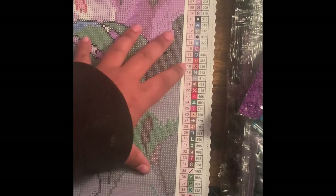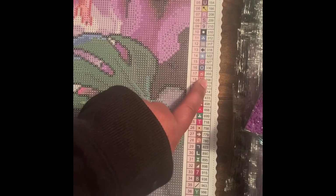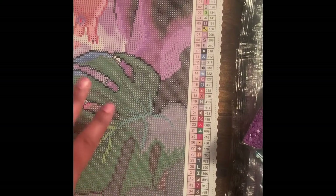This kit has 50 colors and 50 symbols. For anyone new to diamond painting: each DMC code matches to a number on the bag, which matches to a symbol on the canvas. You just place that drill wherever that symbol pops up on the canvas — and that's how you diamond paint.